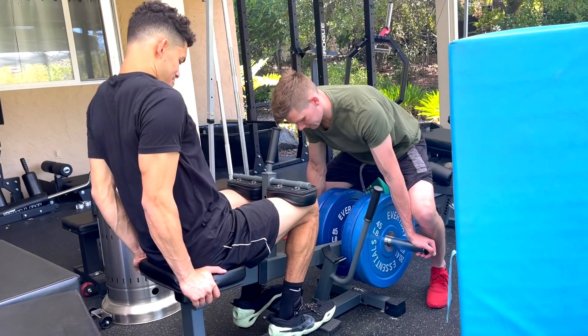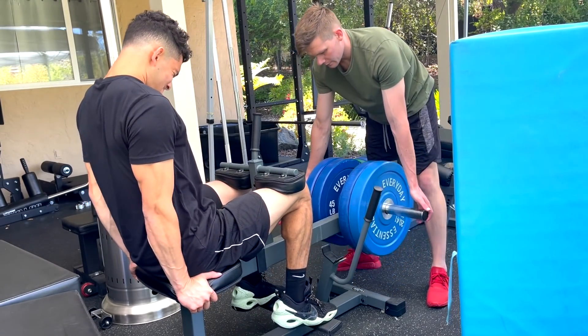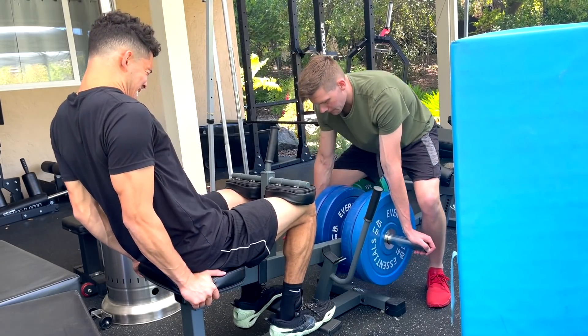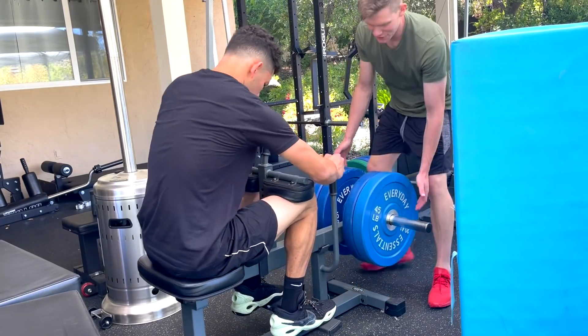Here we are doing eccentrically loaded seated calf raises, which is the same idea as the leg extension you saw earlier. This is also extremely tough, but it's very potent — it'll make you jump higher for sure.